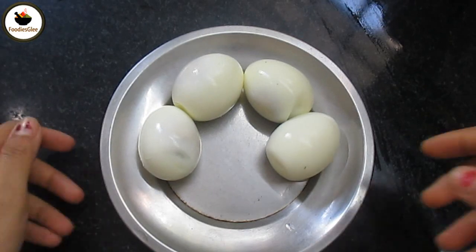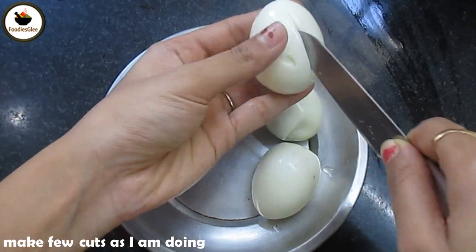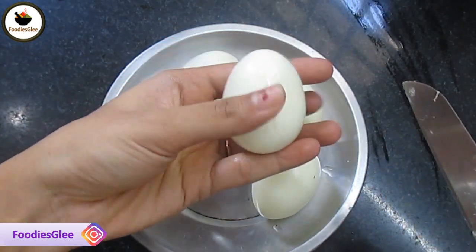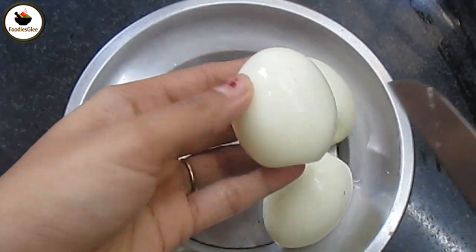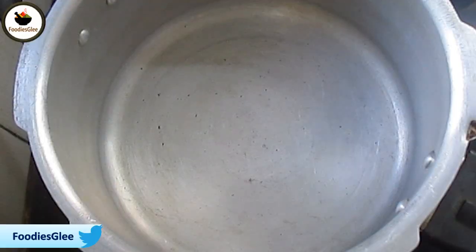4 eggs. Put the rice on top and put the rice into the cooker. To find the rice on the cooker.